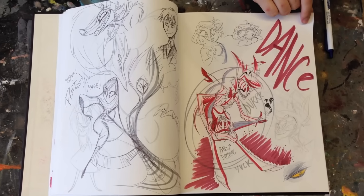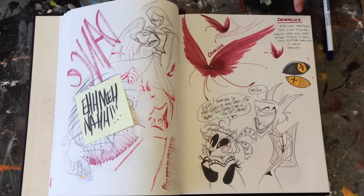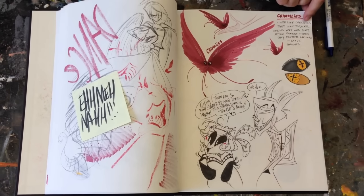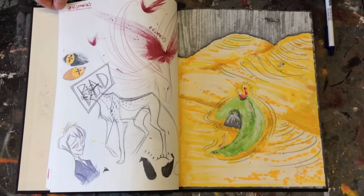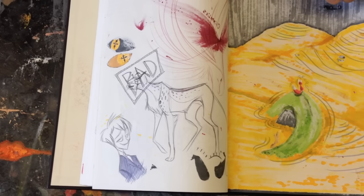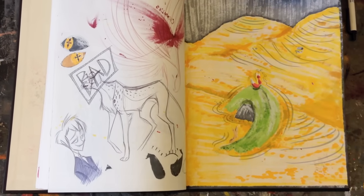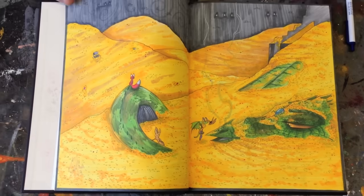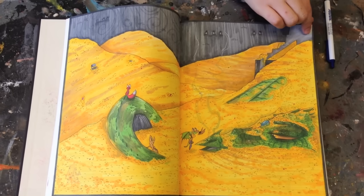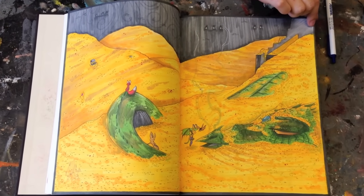If you guys saw Vivian's animation thesis film you would die — she can't show it to anyone yet, but eventually you'll see it. I'm actually going to post it online on the 12th of May. There's a lot of bleed-through and it's a shame in some respects because it takes away from some of the gorgeous line work.